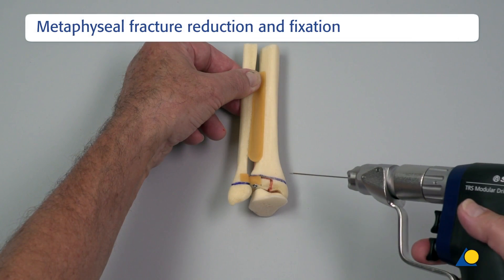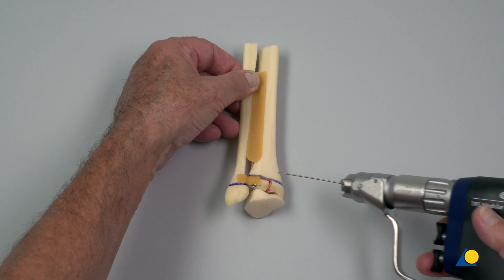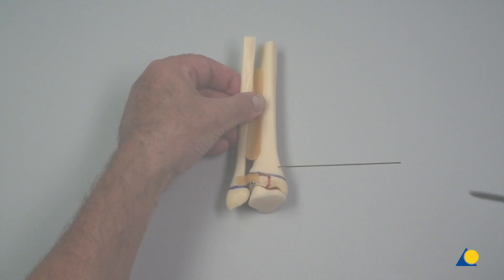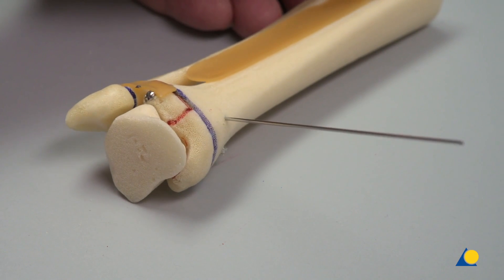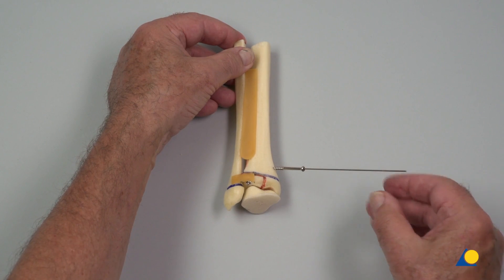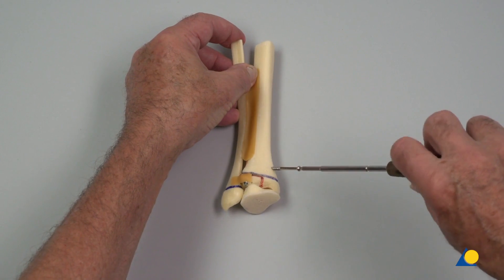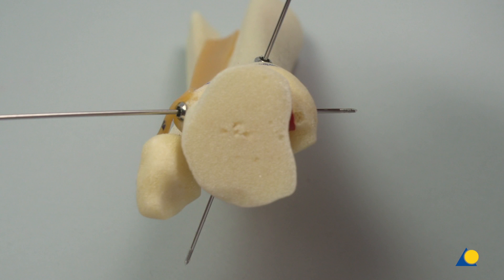Depending on the size of the lateral dorsal Volkman wedge, a second screw from anteromedial may be recommended. Normally, if the wedge is smaller than 2 cm, the distal screw is sufficient for joint fixation. Here, a second cannulated screw is inserted from anteromedial to posterolateral. The screw length is measured using the depth gauge, and the cannulated screw is slid over the guide wire and inserted using the screwdriver. In the axial view, the nearly perpendicular position of the two screws is visible. The posterior metaphysial fracture is reduced and fixed.